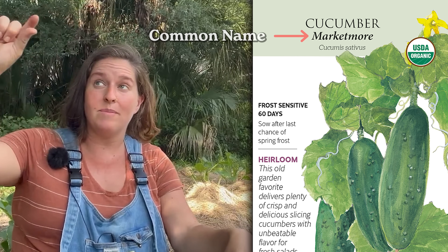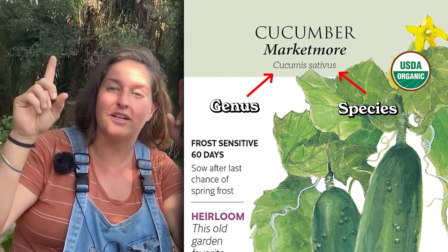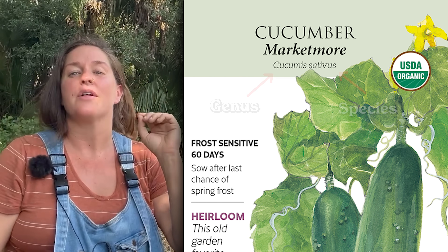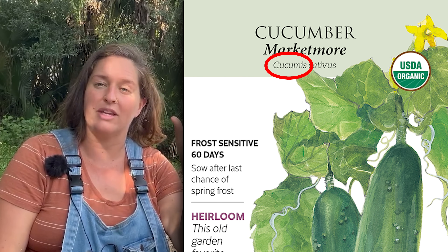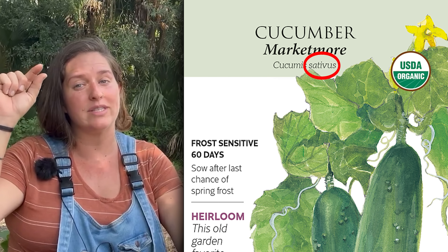On a seed packet you'll often find the common name at the top, and just below it in italics you'll see two words — the genus and species, the Latin name. The genus is always the first word and it's always capitalized, while the species is always the second word and always lowercase. Members of the same genus can look very similar to one another or very different. They're not categorized by how they look — they're grouped together by having a wild ancestor in common or having very similar growing conditions.